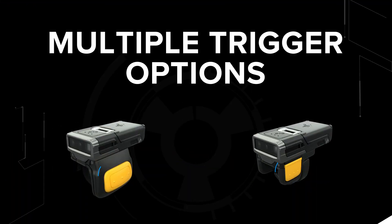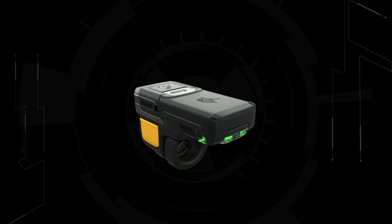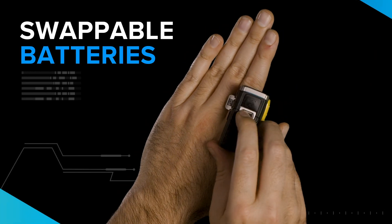Multiple trigger options make scanning comfortable in any industry. Wear it left, wear it right, sideways, or select the double trigger option for even more flexibility. The trigger is easy to swap, so your workers can share the scanner, but not the germs. And you can swap batteries on the go.